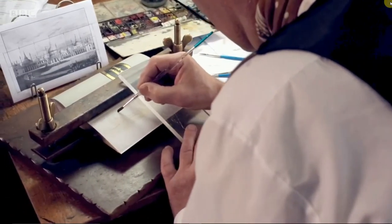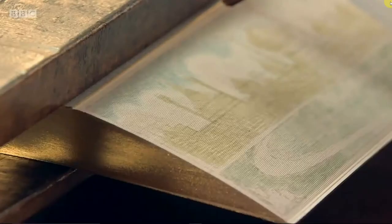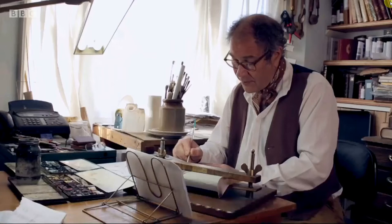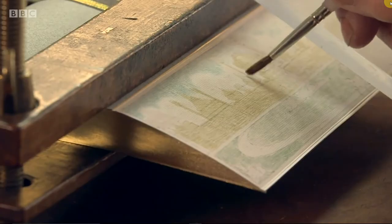Although I'm working in watercolours, there's very little water involved in this. It's a real balancing act. Too much water and there's a risk that the gold will come off; too little water and you just won't get the paint on in the first place. I put it down light first, then build it up, let it dry, and then start working over the top of that.